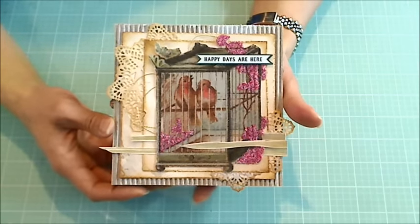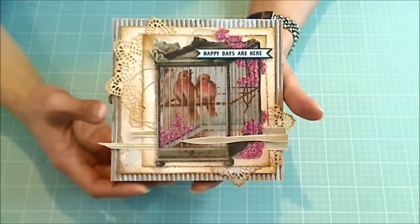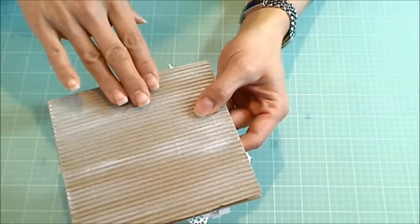She asked folks to make a square card at least five and a half inches by five and a half inches or larger, and I decided to use one of those Michael's corrugated card bases.